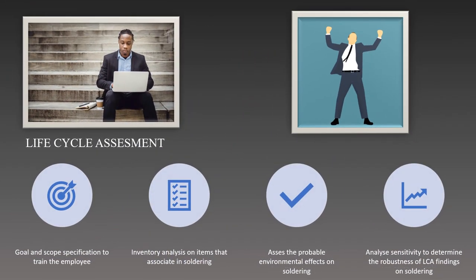Life Cycle Assessment, LCA, is a thorough methodology used to evaluate a product's or process's environmental impact throughout the course of its full life cycle, from the extraction of raw materials to disposal. An LCA for soldering entails evaluating a number of phases and elements connected with the soldering process. First, the employer can set a clear goal and scope specification of the soldering LCA to the employees so they can learn on finding the functional items that represent the output or objective of the soldering process.